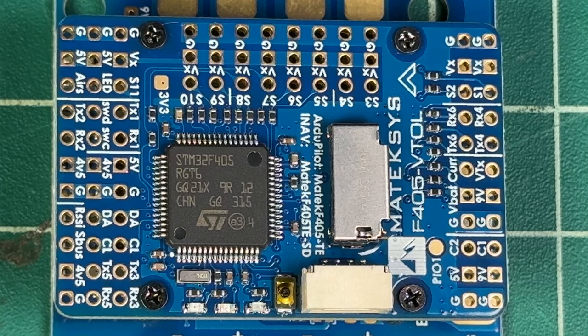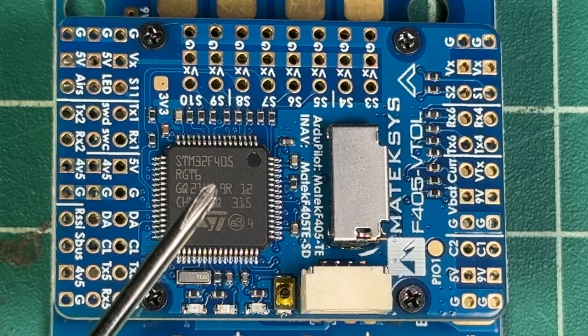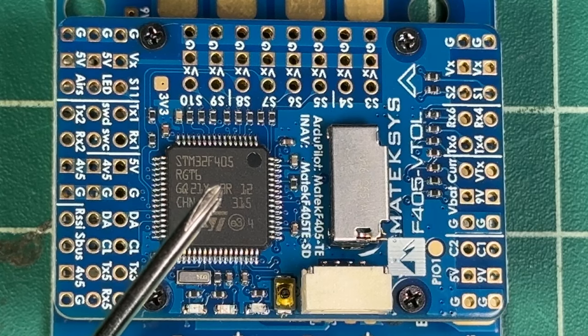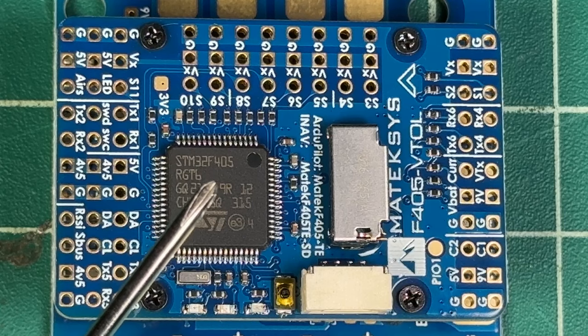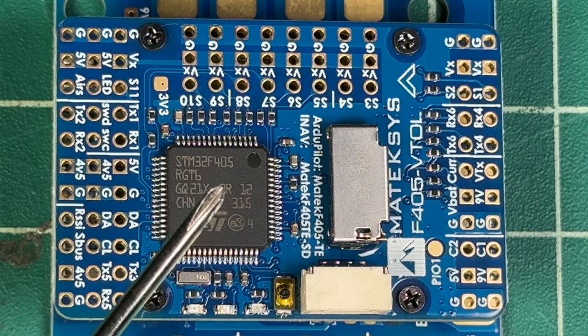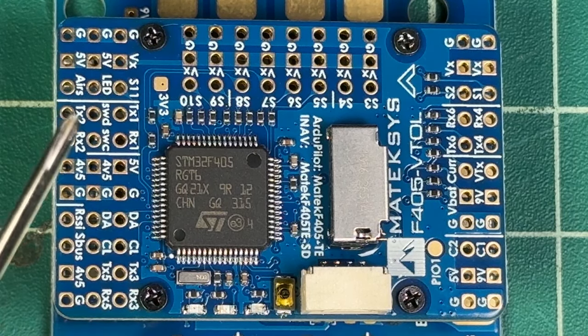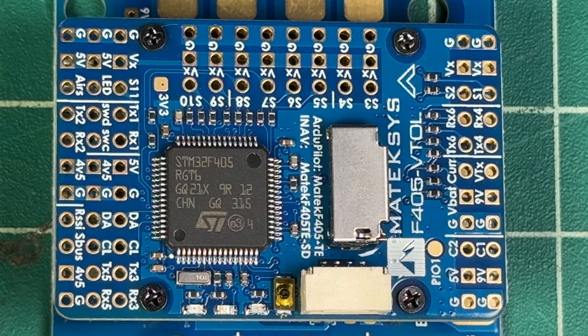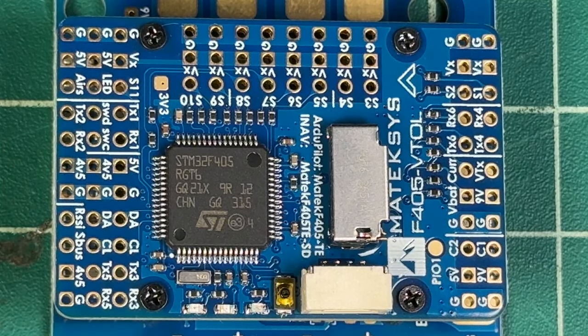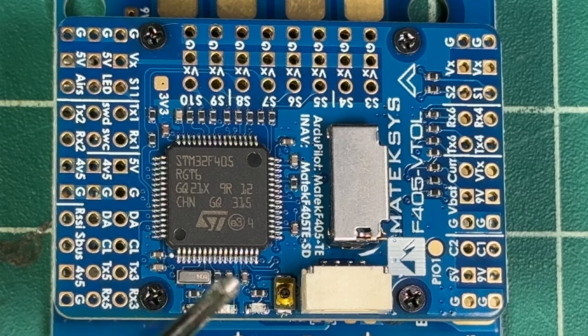This is where the fun really begins. This flight controller has up to 12 PWM outputs, which is pretty amazing. That means you can run 11 servos plus LEDs on your aircraft. We also have one I2C output, and we have four ADC inputs for VBAT, current sensor tracking, airspeed, and one spare pitot tube style input on this board as well.